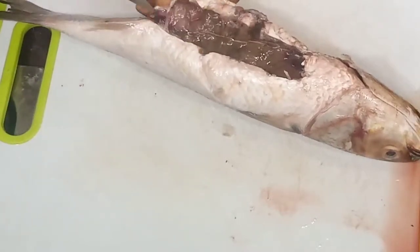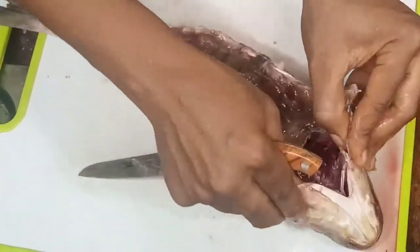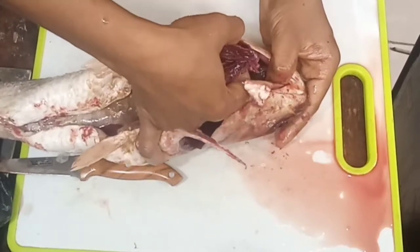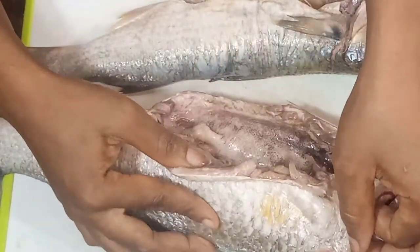First of all, I clean the fish. I already have a video on how I clean this mackerel fish — I will leave the link in the description box, so please do check it out. This is just a preview: first clean your fish, wash it properly, and it will look so clean like this.